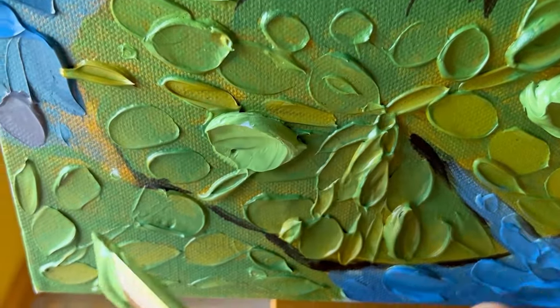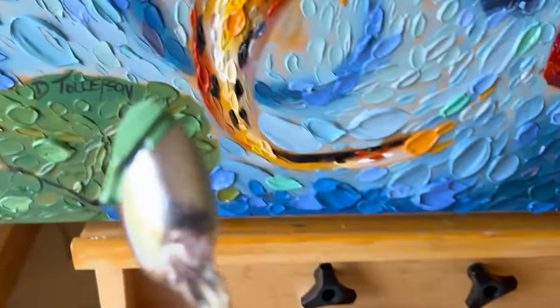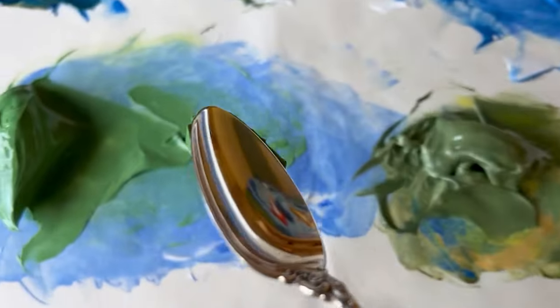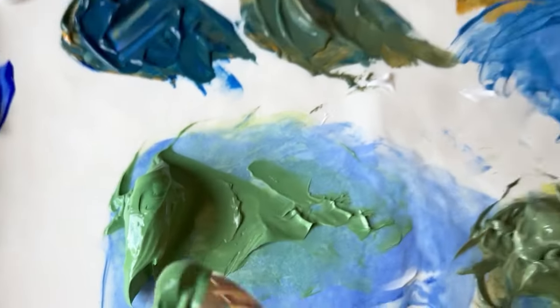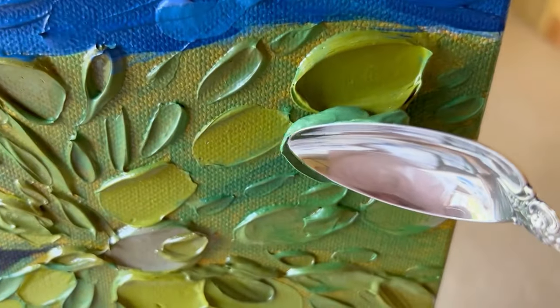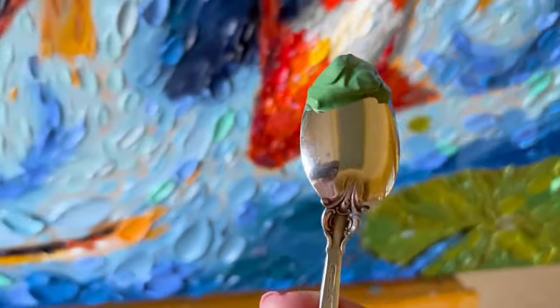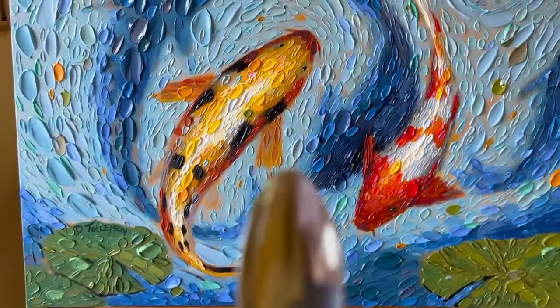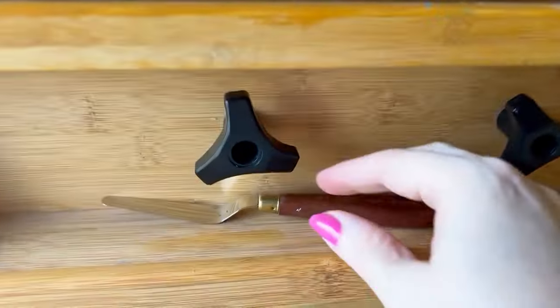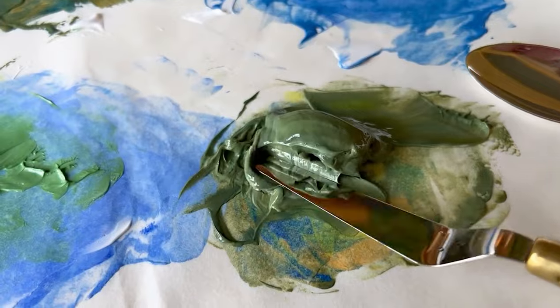I'm working with a Masterson stay-wet palette, which helps keep my acrylic paints from drying out — it keeps them at just the right moisture level. Now going over to the palette knife to get some of that darker color we mixed up.